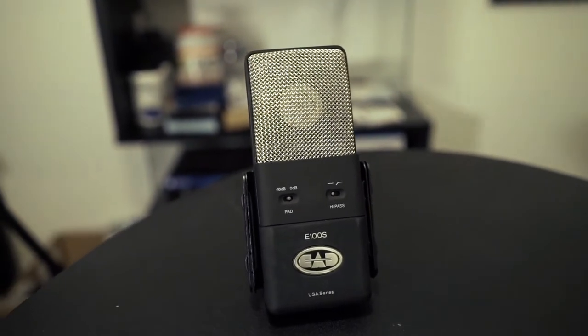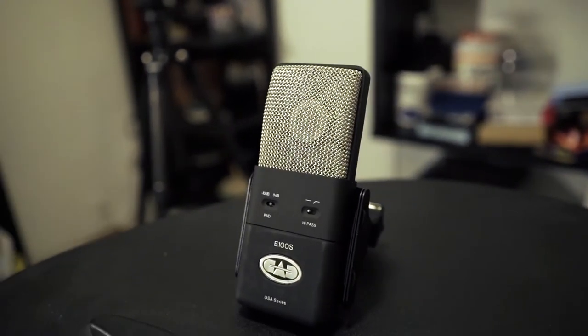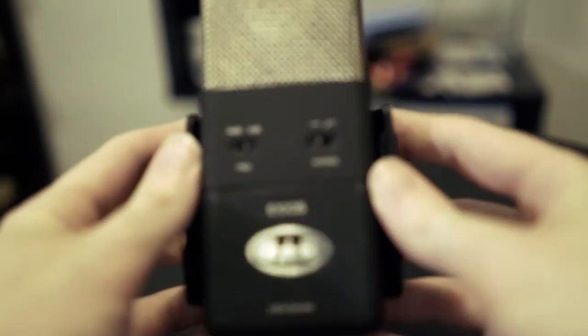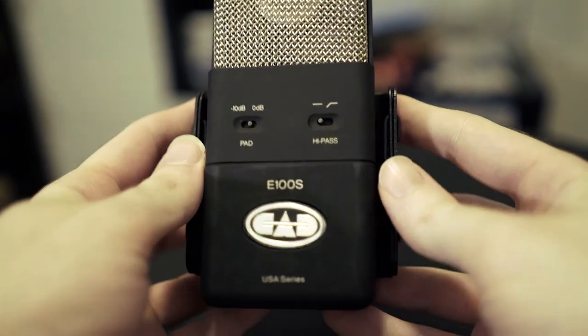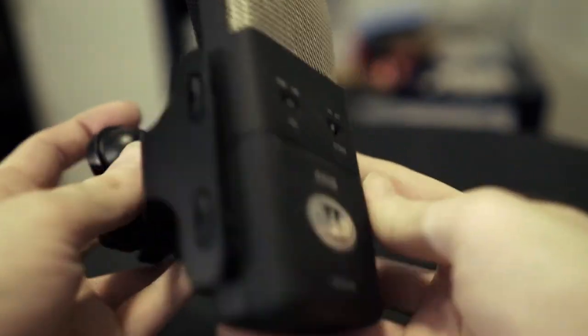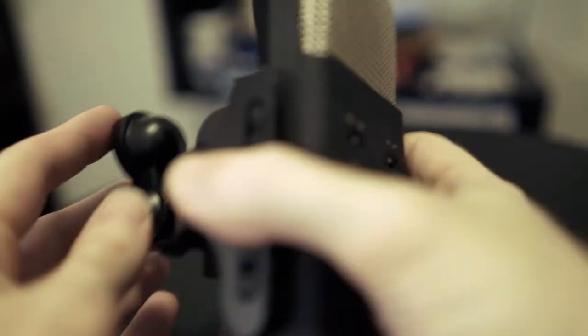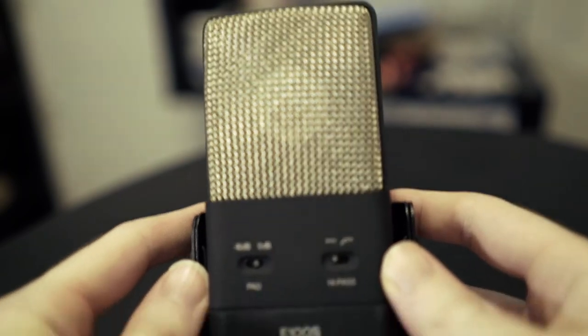I did find out about this microphone from YouTube, a YouTube channel called Booth Junkie, run by Mike DelGaudio, and he did a great review along with many comparisons to other high-quality mics. But the CAD E100S really caught my eye — or my ear, as it is — and I made the decision that this would be the microphone I eventually upgrade to.